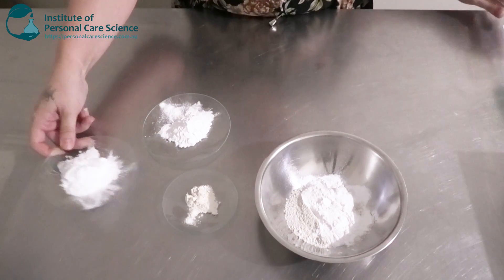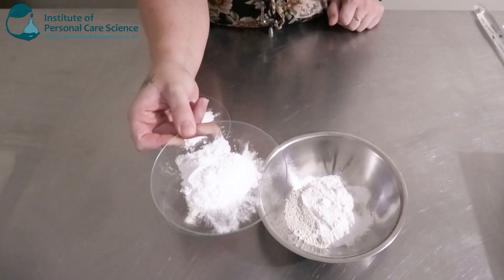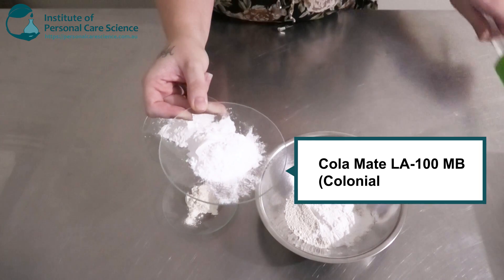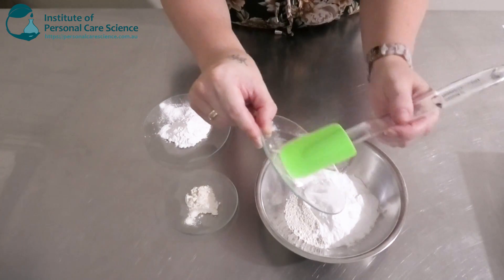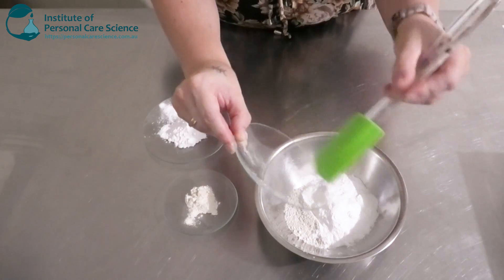My next surfactant is also another quite gentle and mild anionic surfactant — this is the Cola Mate LA. This is going to help with boosting the foam, making sure it foams quite well when water is added. It's also going to make it more mild.